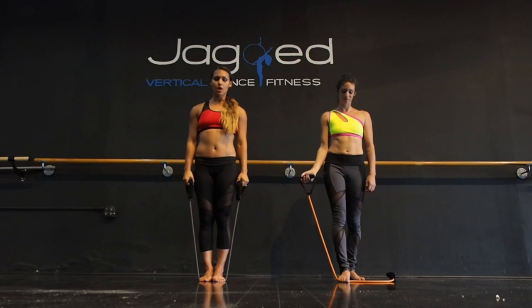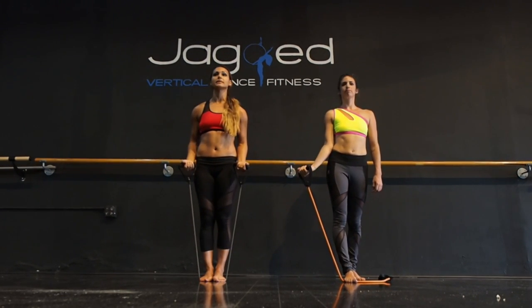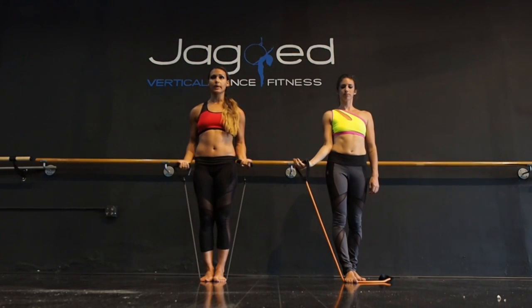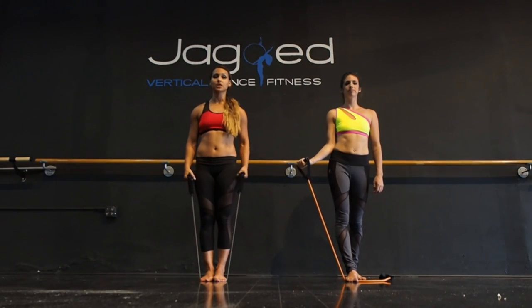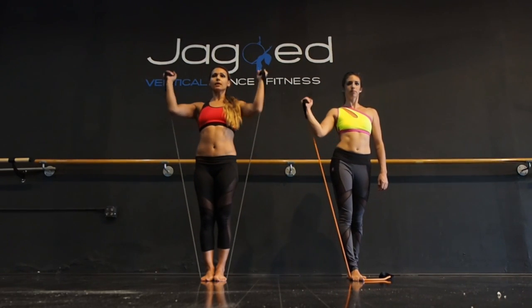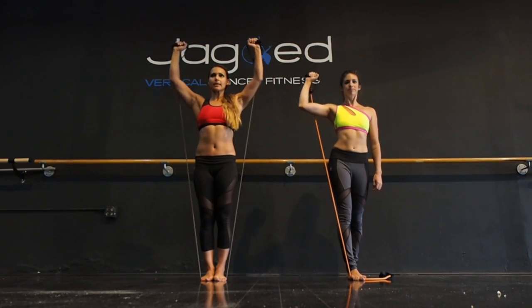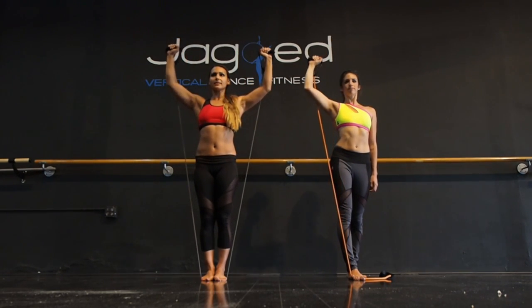Next exercise is going to be a military press. I'm going to be doing this with both hands at the same time while Jessica does one handed, getting as much slack on one side as she needs to make sure this is challenging her. Starting with the arms up in a goal post position at a 90-degree angle, and taking it straight up and down.